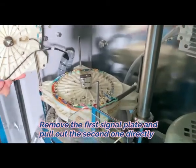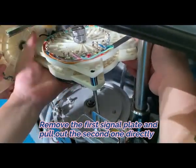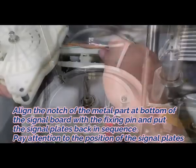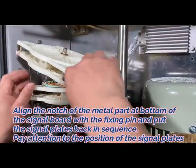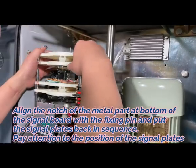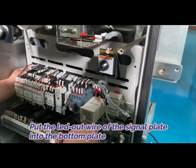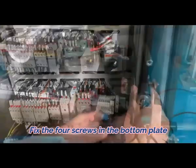Remove the first signal plate and pull out the second one directly. Installation: First, align the notch of the metal part at the bottom of the signal board with the fixing pin and put the signal plates back in sequence — pay attention to the position of the signal plates. Second, tighten the chuck holding and four fixing screws of the signal plate. Third, put the wires of the signal plate into the bottom plate. Fourth, fix the four screws in the bottom plate.